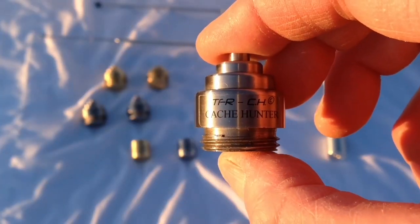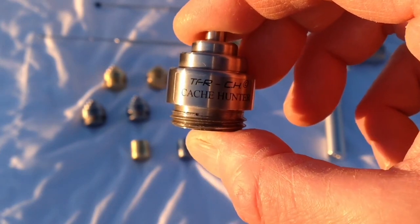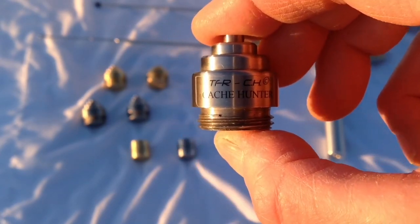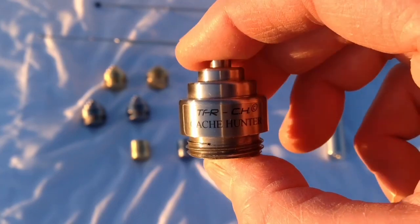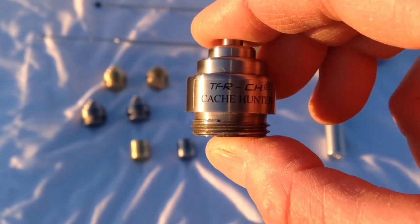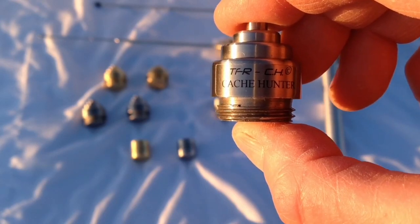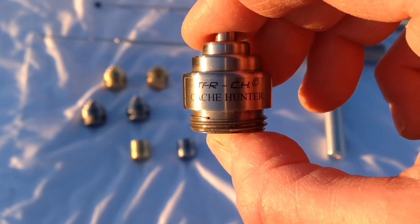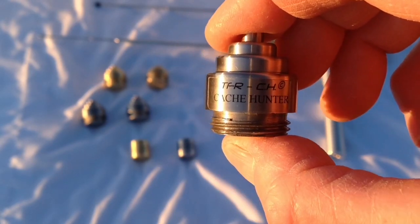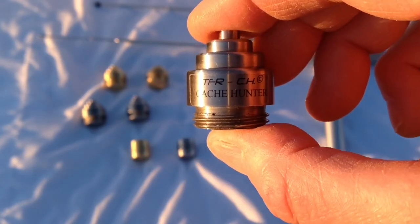One of my most popular accessories is the TFR CH Cache Hunter. It's a complete treasure hunting package all in one. This accessory will search for man-made refined gold and silver from the modern age and from history — going back centuries to the time of Jesus Christ and the Romans. We have tested this accessory on really ancient gold and silver, and it also works very well on gold and silver from the modern age.